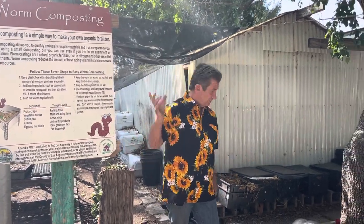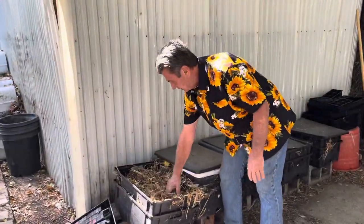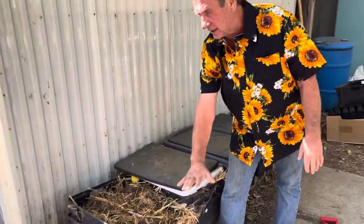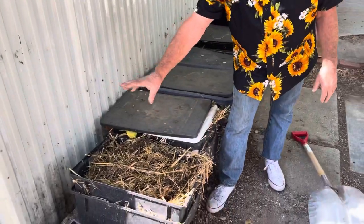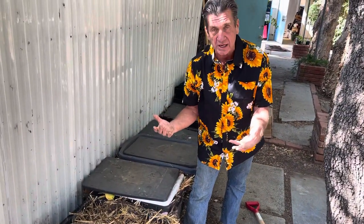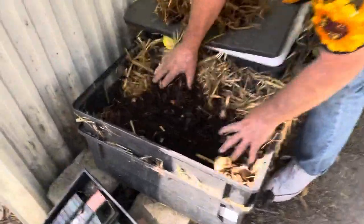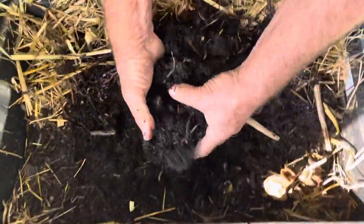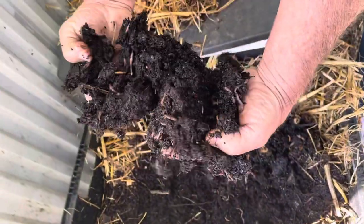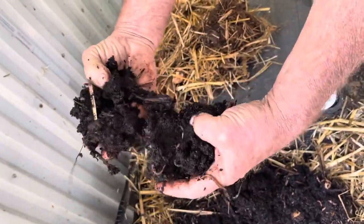It doesn't take a whole bunch. We've been doing the worm farming for years. I put hay down as a top dress, or we use leaves — some type of a carbon. I'm trying to recreate the worm's natural environment, and if we look down in here you'll see they're very, very active. You see them all in here — they're loaded. Look at all those worms.